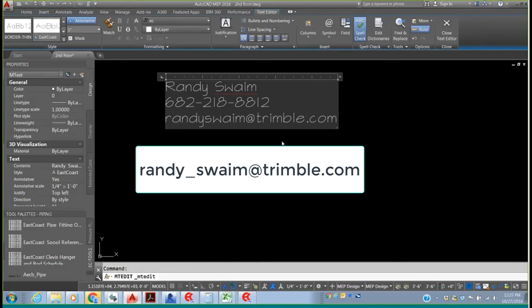Thank you again everyone for jumping on. We appreciate you joining us today. Thank you, Randy, for your time, and we look forward to having you guys on a future webinar. Thanks, everyone.